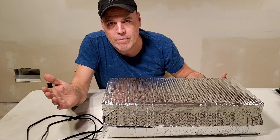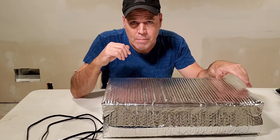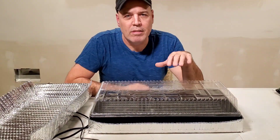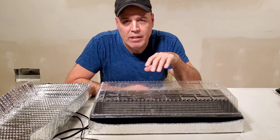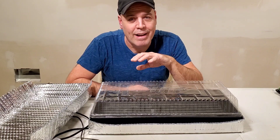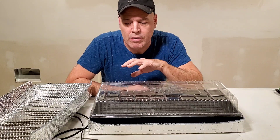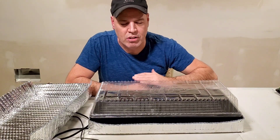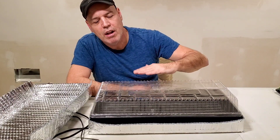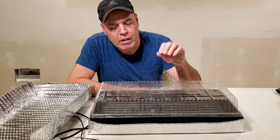Of course you have the risk of something shorting out, but that's with any electrical product — your lamps, your TV, anything. This thing has been fantastic. I had some pepper plants that I germinated in here. Seeds that said they could take up to a month to germinate — I got germination in about seven days with this thing. I was easily keeping 85 degrees in here, and not only was the base 85 degrees, it was 85 degrees throughout the entire container.